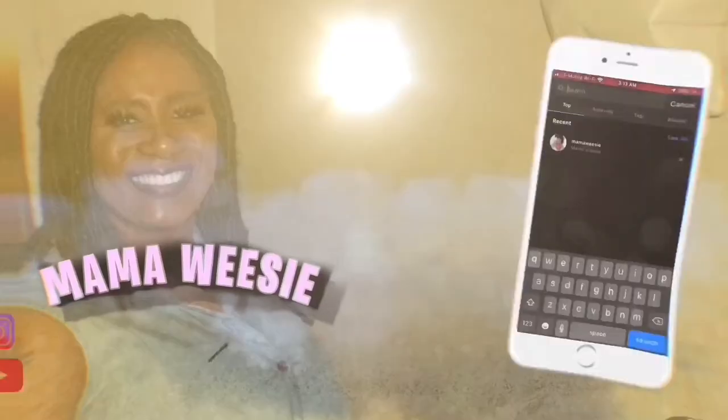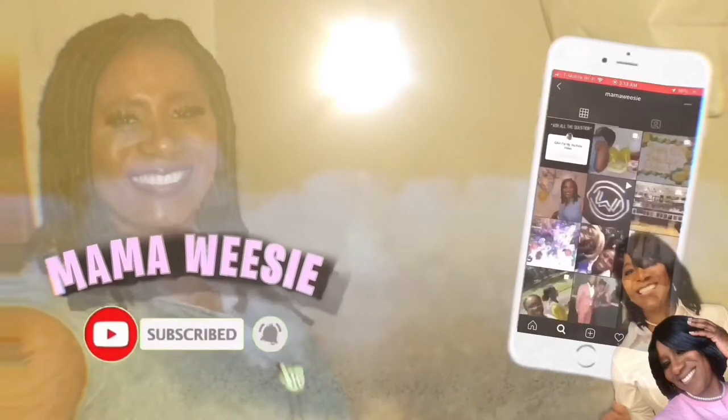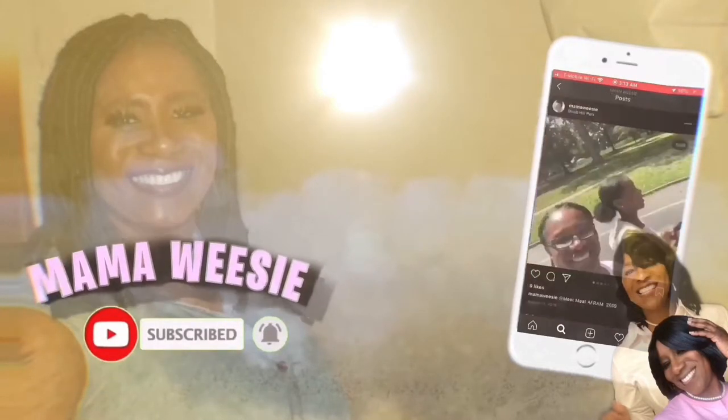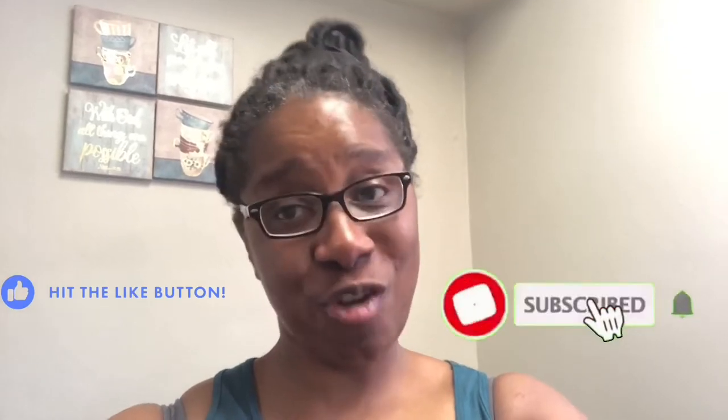Here's the outcome. Hey, welcome to Mama Wheezy's channel. As you can see in the description down below, I will be preparing Sunday dinner. Don't forget to subscribe, like, comment, share, and don't forget to push that notification bell.